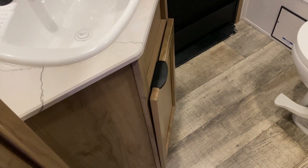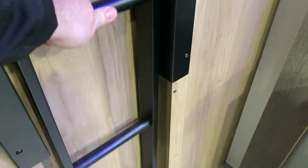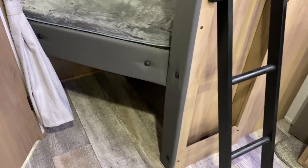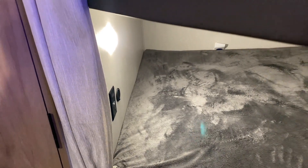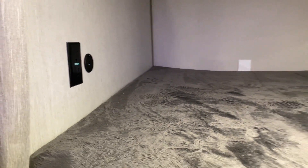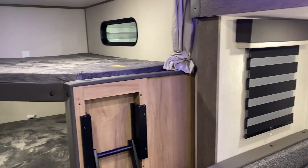The double bunk beds are really nice and come equipped with a built-in ladder that lifts up and folds out for easy access to the top bunk. There is built-in storage underneath on this side. Each bunk has its own light — on the bottom bunk you'll see a light, a 110 outlet, a USB port, and a Type-C charge port. The top bunk also has a 110 outlet, USB, and Type-C charge port plus its own light. Privacy curtains can pull around — one on the right to close off that section and a large one on the left to cover both the top and bottom bunk area.